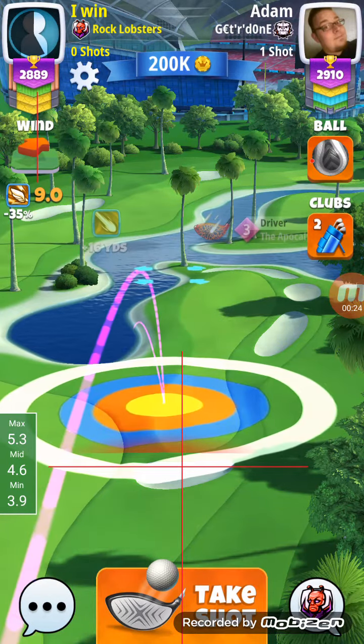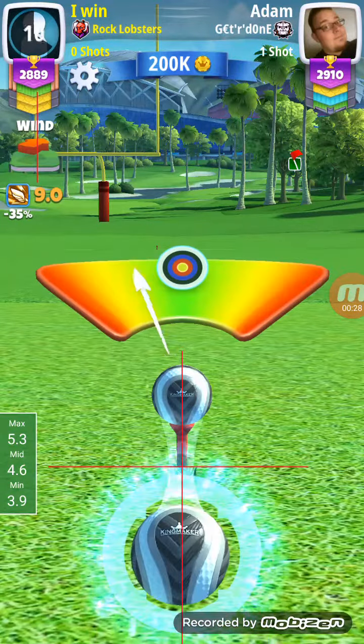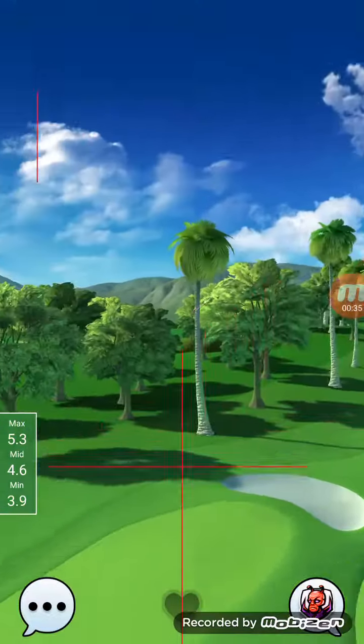I'm just going to move it over — it should be perfectly fine. Great ball. All dead.